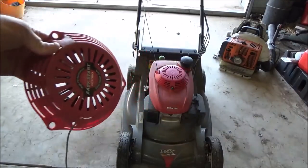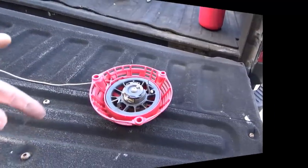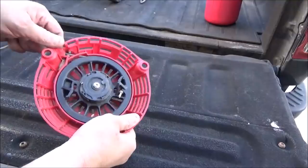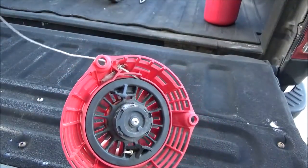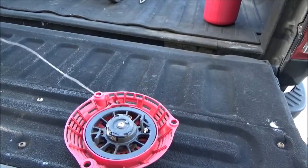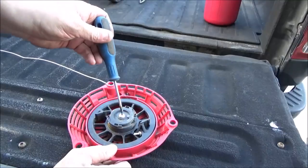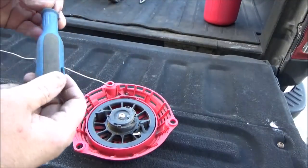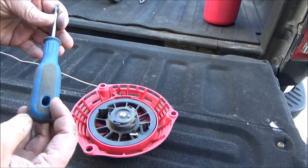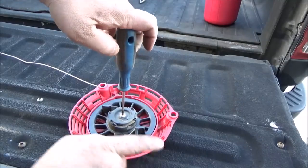Let's go ahead and dig into this old one and see what's wrong with it. Keep in mind these starters really aren't designed to be serviced — they're just throwaways. But as you can tell it's not winding the rope back up in there. I suspect it's just dirty. What you want to do: it's a Torx and I believe it's a T20 — correct me if I'm wrong.